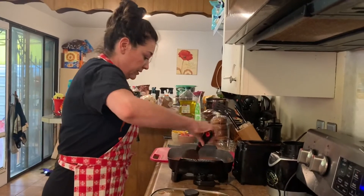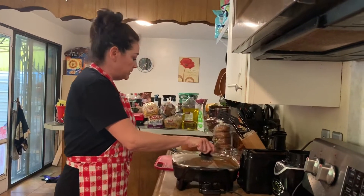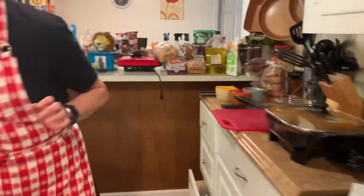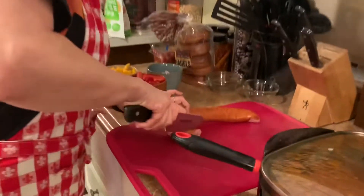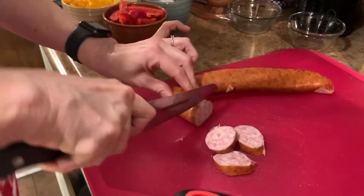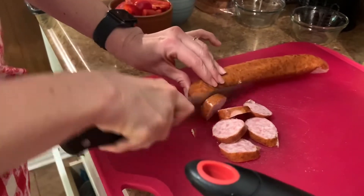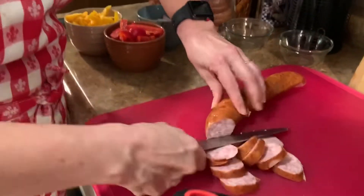Then you can add your own toppings, whatever you would like. So that's my sauce, and for my toppings I'm gonna add some sausage. This is already cooked sausage. I've got my veggies already cut up. Be very careful — make sure a parent is with you if you are gonna attempt any of this.